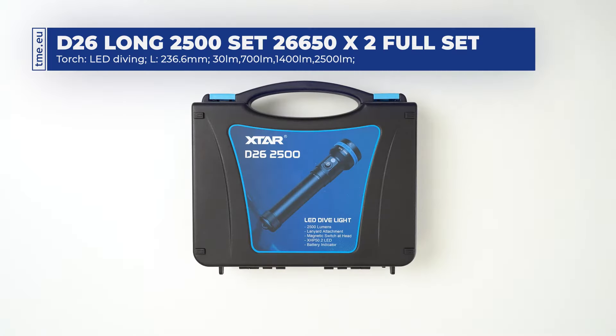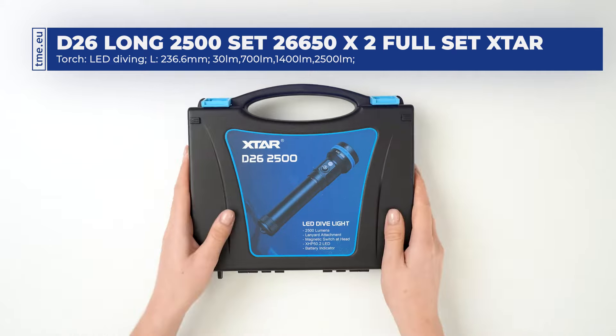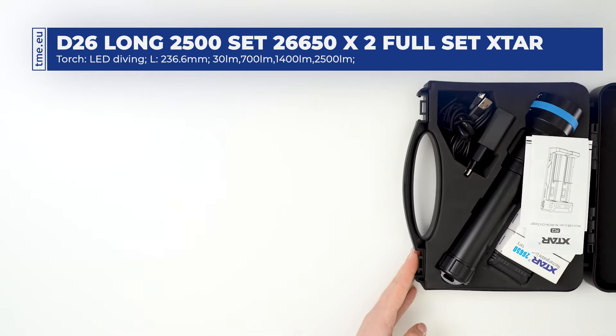This is the Ekstar D26 2500 lumen diving flashlight, perfect for all underwater activities. IPX8 certification makes it submersible down to 100 meters. The set comes in a convenient carrying case lined with high quality foam material.